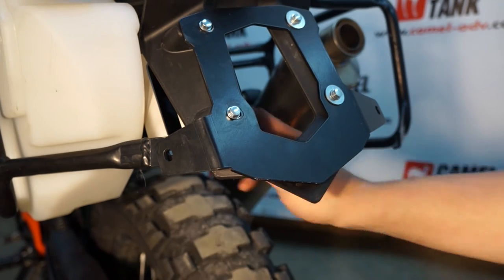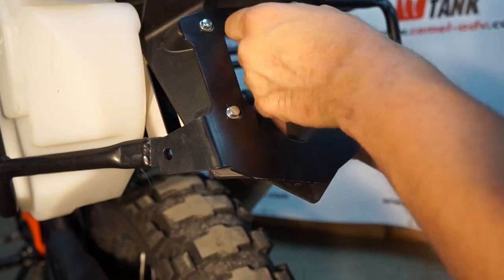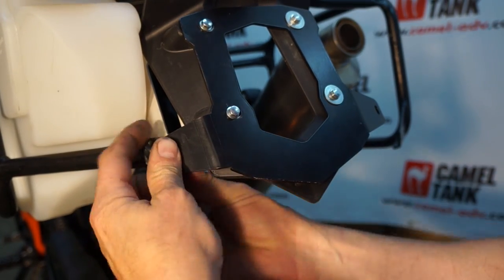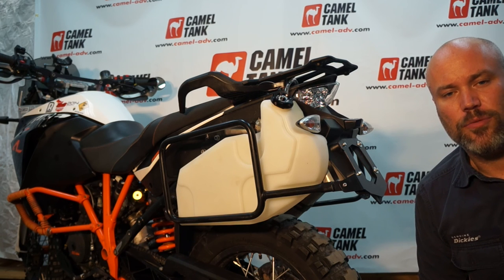Tighten all of this down and adjust the rear bracket accordingly. That's all there is to it — pretty quick and easy to get these on. If you have any questions or concerns, send me an email at info at cameltank. Thanks for watching.